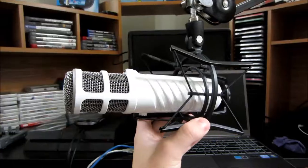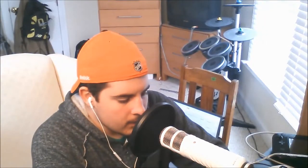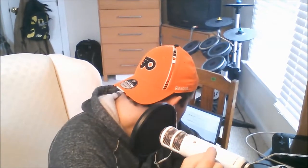Rode does offer a PSA1 studio arm, which I recommend to anyone planning on buying a Rode Podcaster — it makes talking so much easier because it allows the user to move the microphone as they please. The lower sensitivity may sound like a weakness for dynamic microphones, but in actuality it's a strength. Let's players and users with less than ideal recording situations will find the lower sensitivity to be a huge advantage, as the microphone will not pick up a lot of background noise — something a condenser microphone will generally do. I found that recording gameplay using the Blue Snowball for commentary introduced unwanted sounds, mainly button and analog stick sounds. The Podcaster eliminates those things for the most part, which leads to a much cleaner recording.